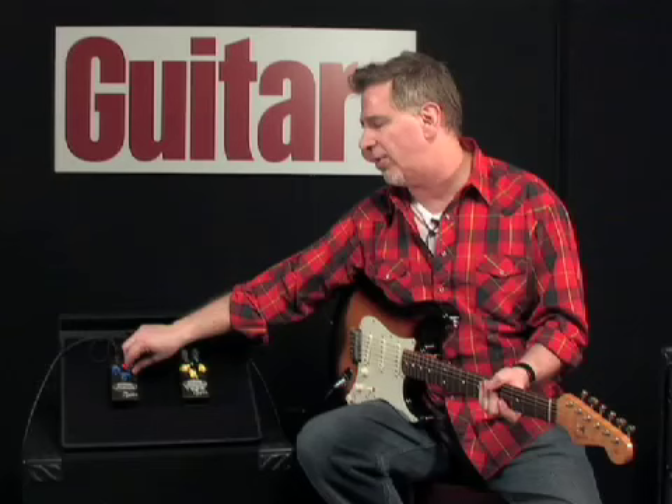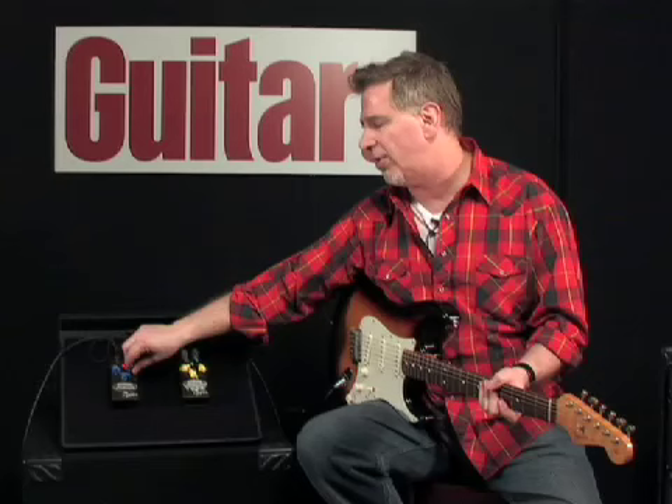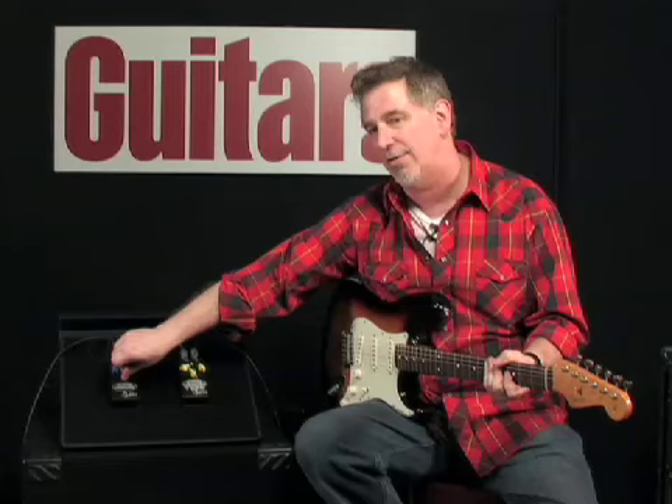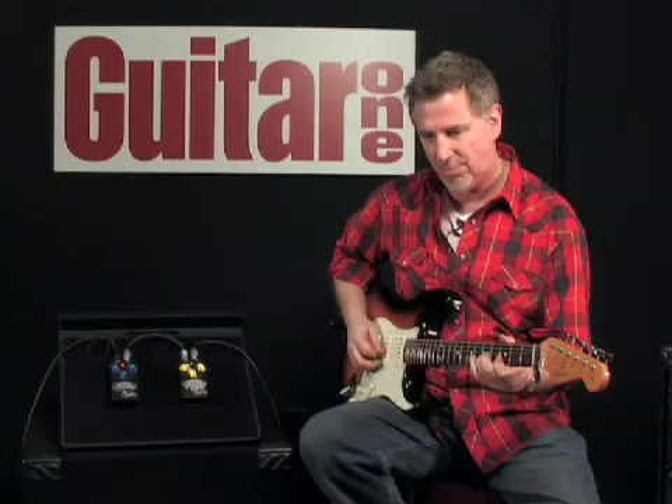What you heard is with the drive up a fair amount, but you can turn it down and make it practically a clean boost with the sound more like this. And the tone control gives you a fair amount of control over the tone. Here's a little more treble.